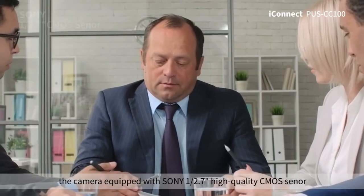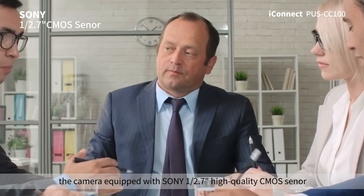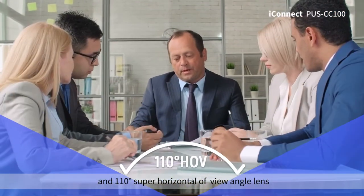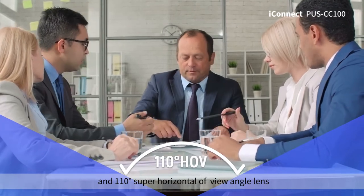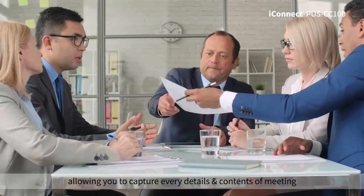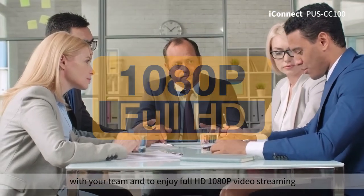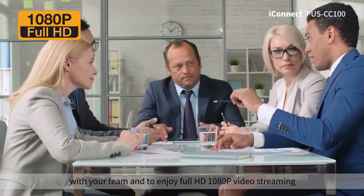The camera is equipped with a Sony 1/2.7 high-quality CMOS and a 110-degree super wide horizontal field-of-view angle lens, allowing you to capture every detail and content of your meetings with your team and to enjoy full HD 1080p video streaming.